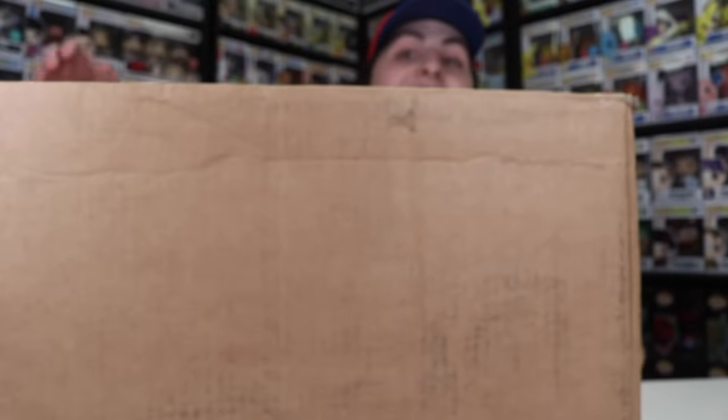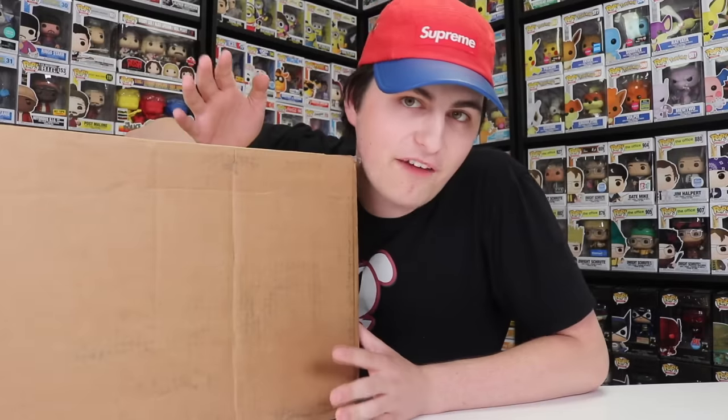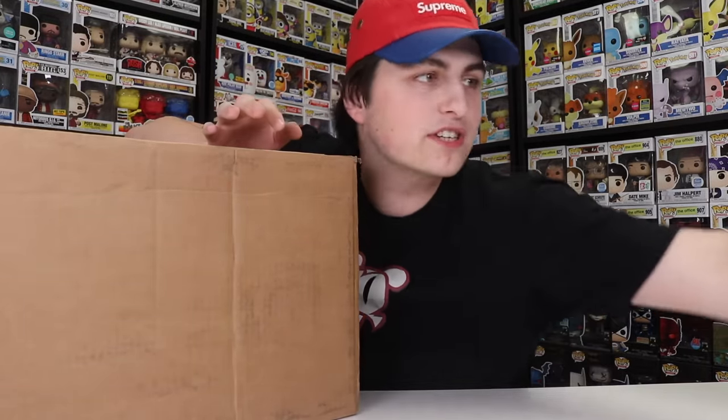Hi guys, Top Pops here, and today we've got a really big package, probably the biggest package we've opened in a while. I know you guys can't see me - I can pull back a little bit. We're going to be opening up the world's largest Harry Potter Funko Pop, actually probably the world's largest Funko Pop ever. This is the 18-inch Harry Potter, but we also have some other stuff we're going to be opening up first. So let's get started.